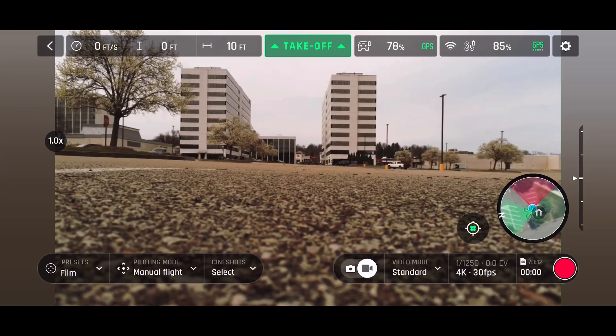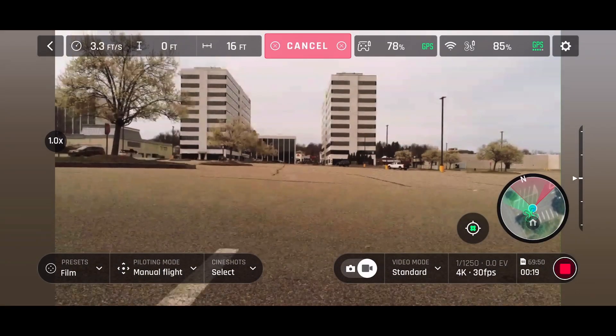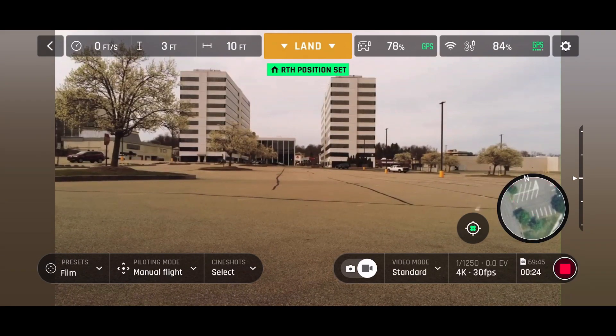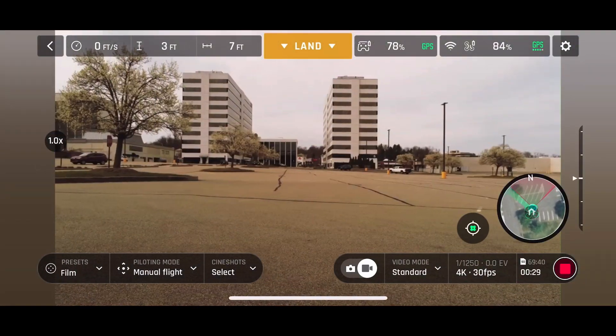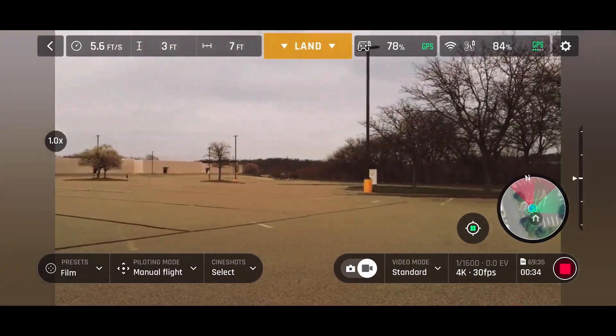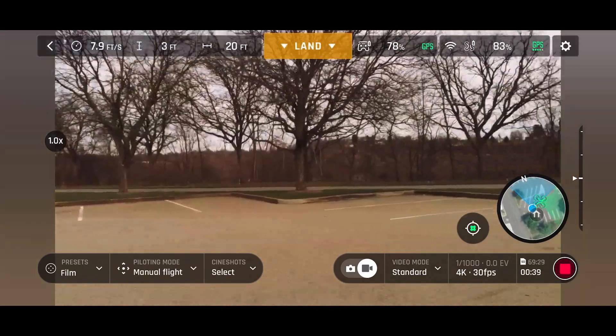Oh, there it goes. It got away from the curb and decided to pick up a little bit more. It's not full GPS yet, but it's getting there. Let me check the map — the map is good. We don't want any falling out of the sky stuff, okay? That's what we don't want.